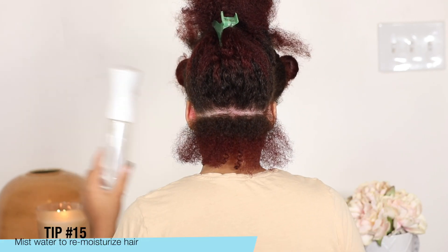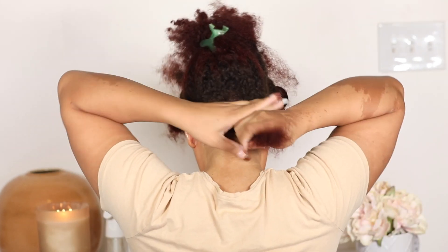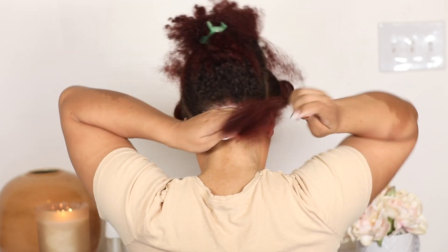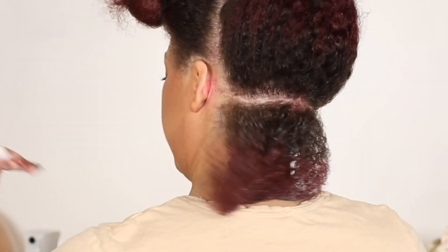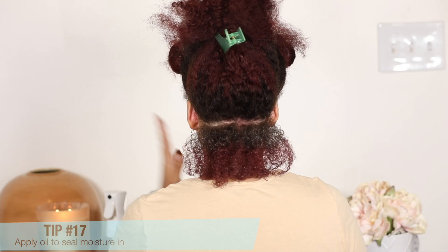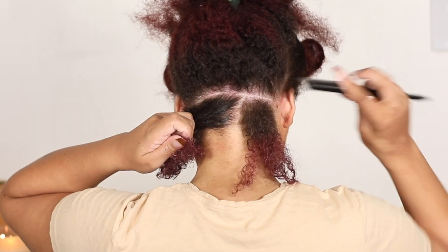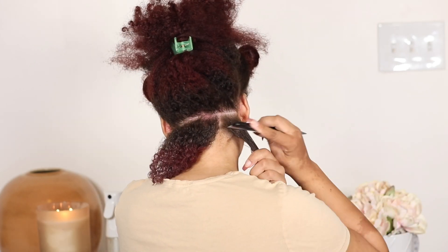Tip number 15 is to mist water to help re-moisturize hair. Water is a moisturizer alone and it's very lightweight, which is why I'm always adding extra products like this hair cream. It's a two-in-one curl styling cream and leave-in conditioner, so it allows your hair to be treated while you wear your style. I'm adding the Hair Oil Everyday Gloss to help seal that moisture in — it's an everyday gloss for smooth, glossy strands, and it's multi-purpose.